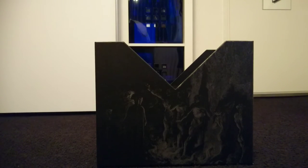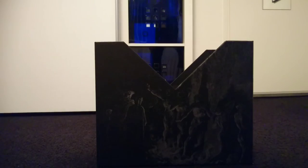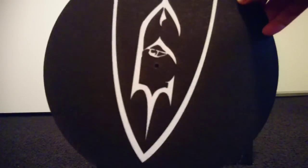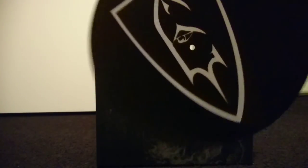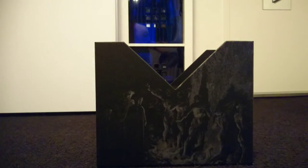Finally — and I have to stand up for this because it's on my turntable — this set wouldn't be complete without an official Emperor logo slipmat. Simple but beautiful, and a fun addition to the box itself.